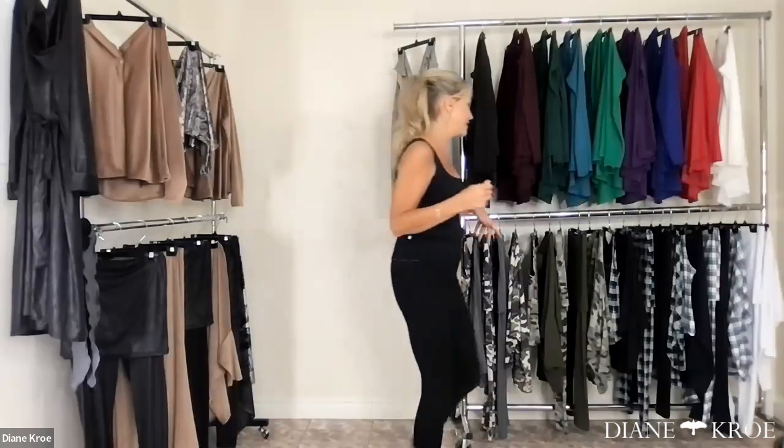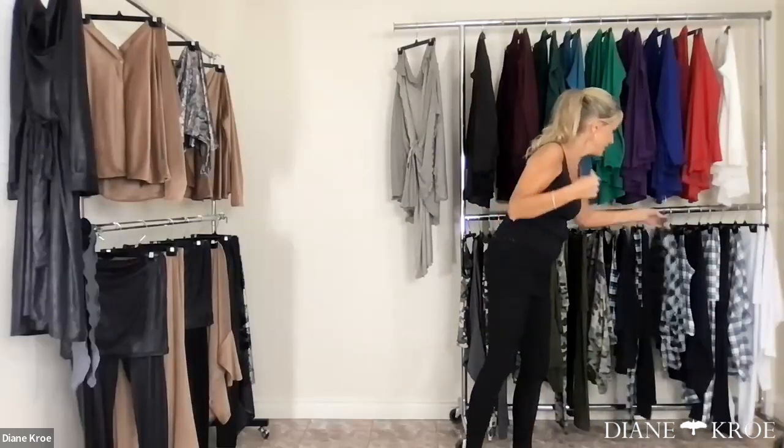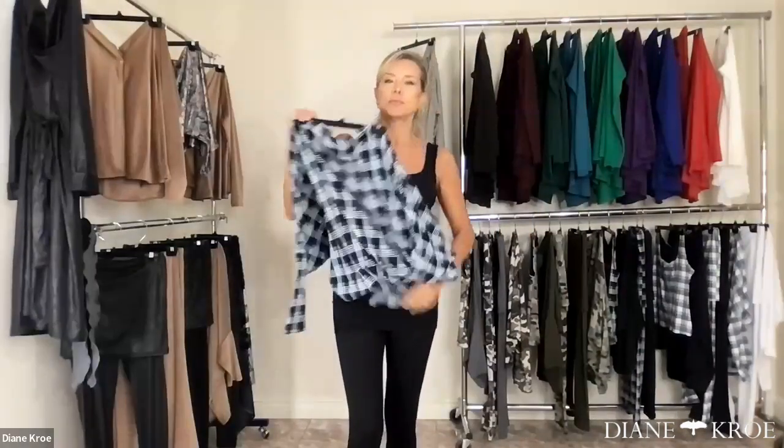The way I created these little groupings is that with the five pieces, you have so many unlimited amounts of looks. For example, I'm going to stick with this look — because I'm wearing black, I'll do this plaid, for example.